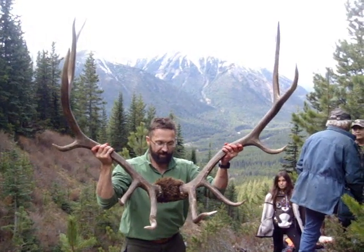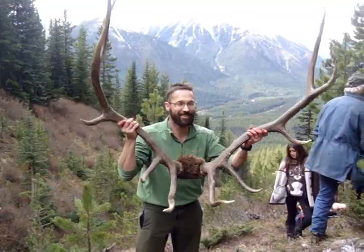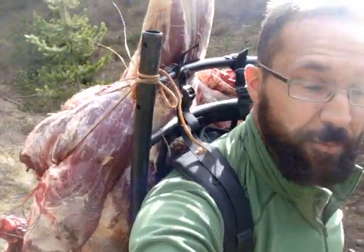Looks like a pig's dink, Marty. Yep. That's a new nail polish color actually. 120 pounds going down the mountain.